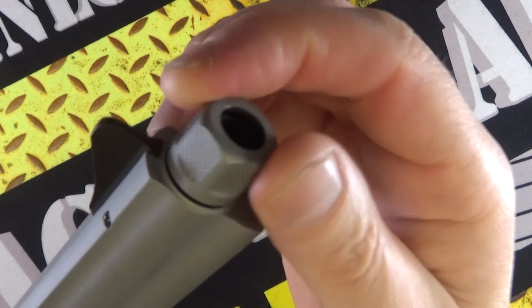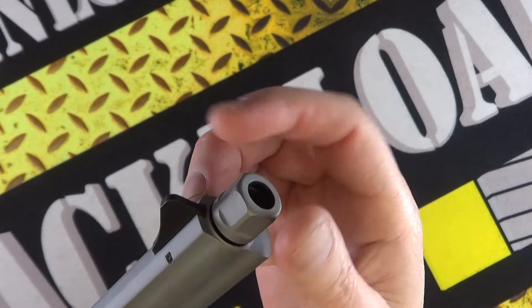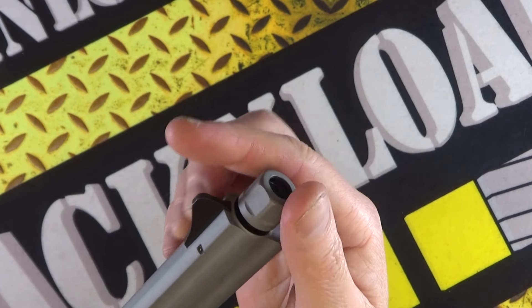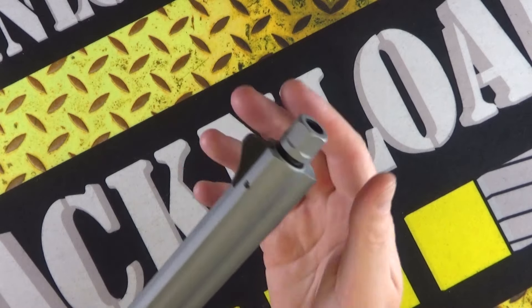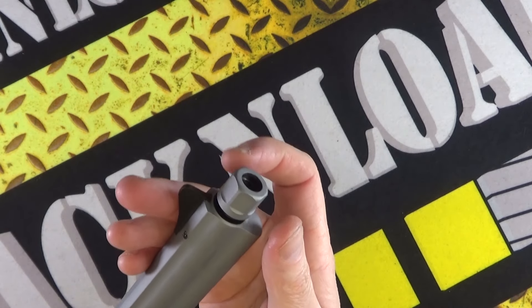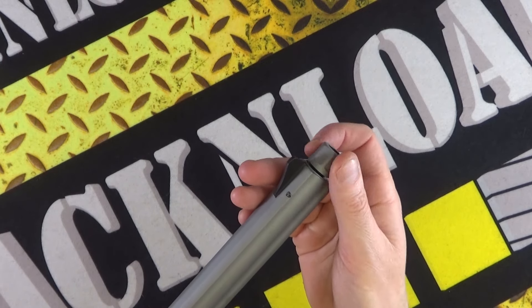Unusually, it's got a thread on the end of the barrel. A moderator isn't really going to do anything on a revolver to be honest, but maybe a muzzle brake — that might be quite a good addition. You don't see that on long barrel revolvers.